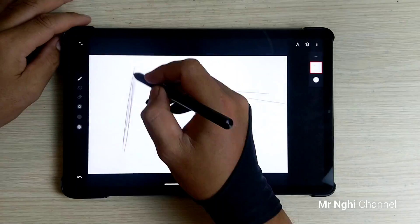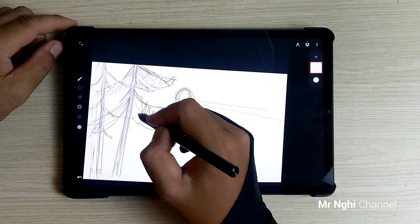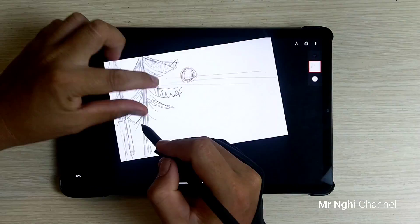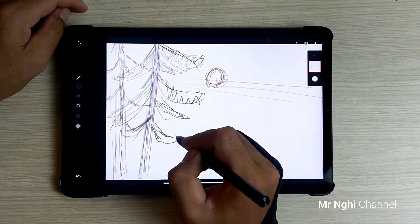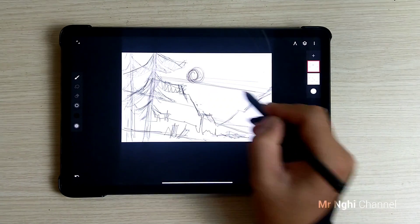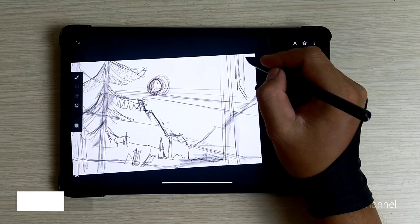My first step is sketching out my idea with a 6D pencil brush. Xiaomi Smart Pen is quite good for drawing with deep pressure sensitivity. The feeling when you hold and draw with the Mi Pen is so real, but my feeling about the palm rejection is not very good.